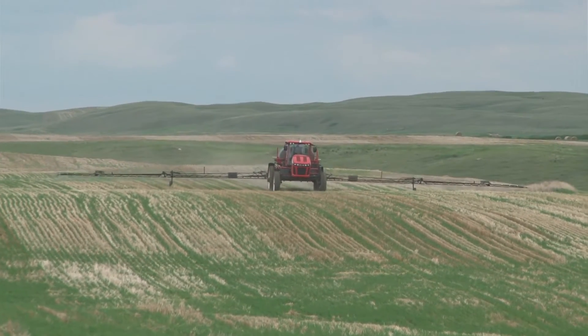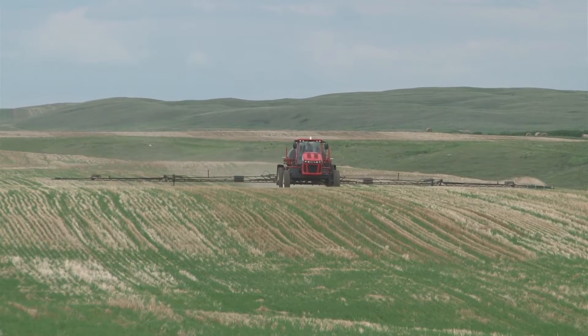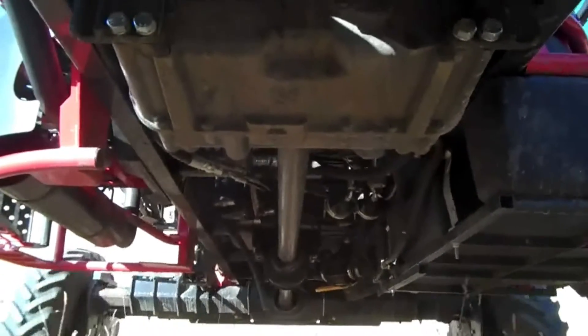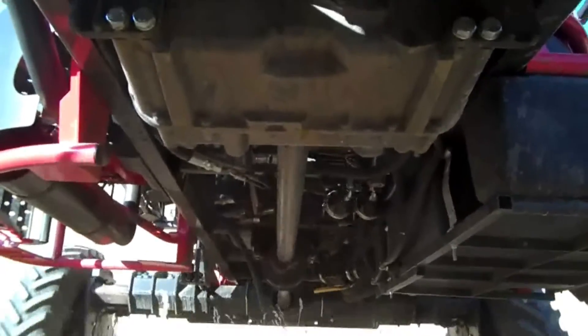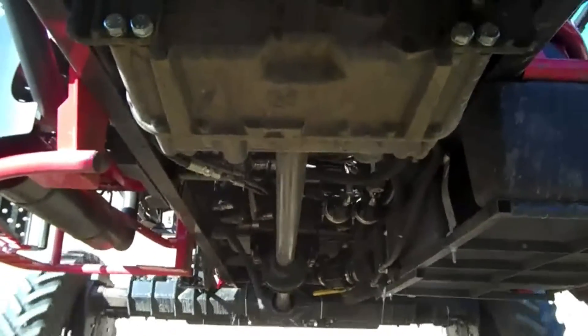I think they'd be very easy to work on for minor maintenance — anything that someone would be willing to tackle. There's not a bunch of wires and hoses all over the place like some of these new vehicles where you look under the hood and don't even know if there's an engine in there. Everything seems to be laid out nicely.